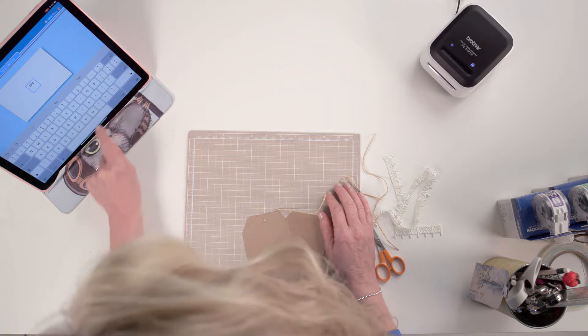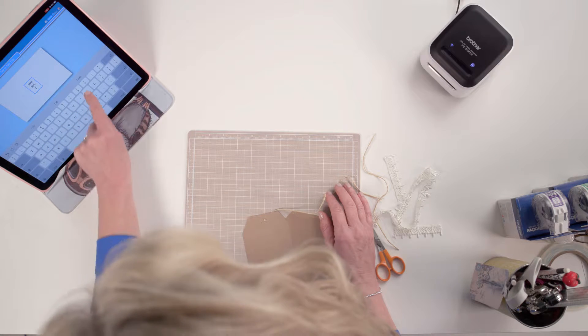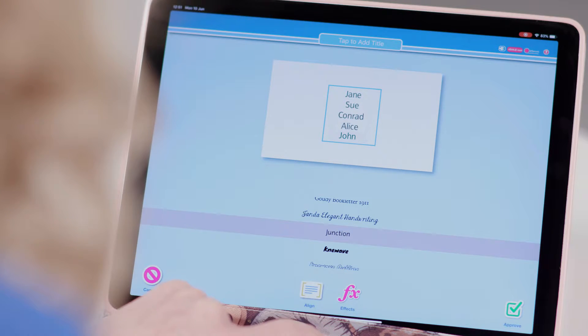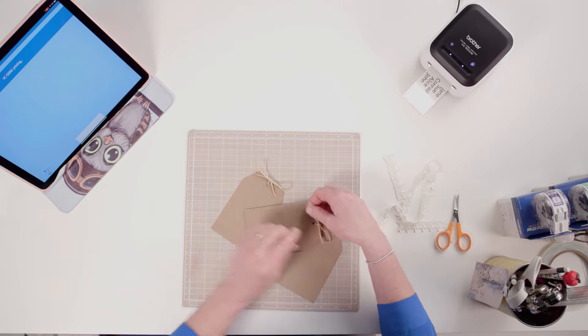Press Type and I'm using the keypad to insert the names, pressing Return after each name so that they're on single lines. I press Type Face and choose my font, pressing Approve when I'm happy with the choice. Then simply print and cut the label.